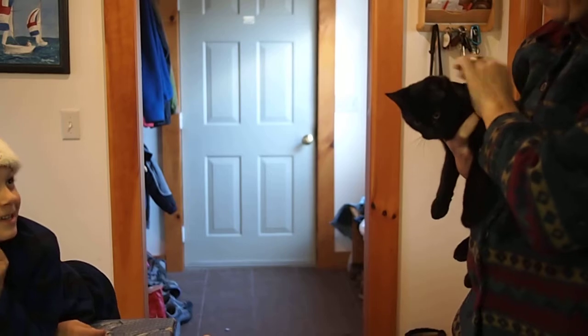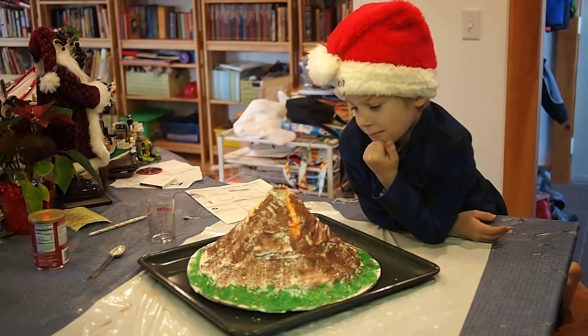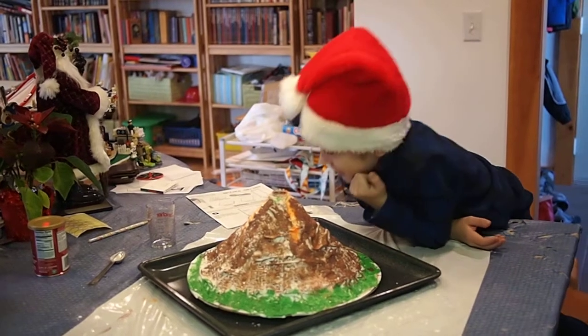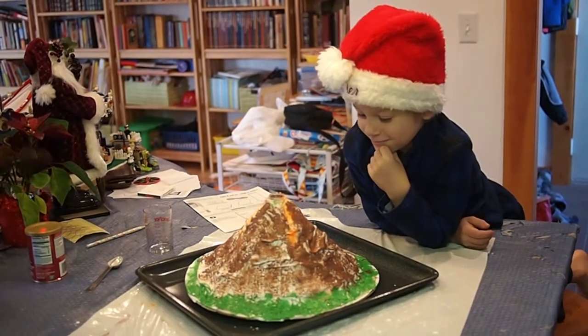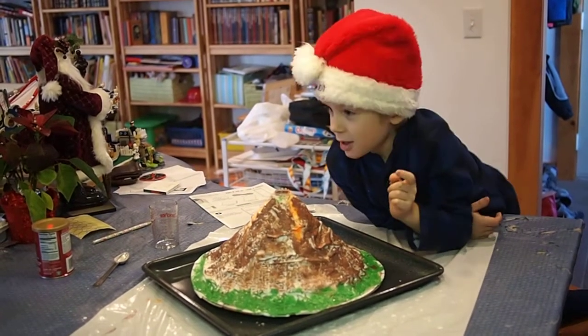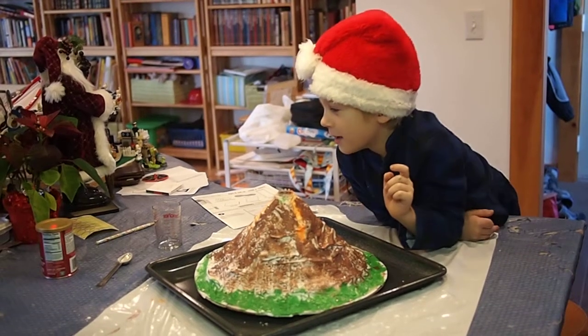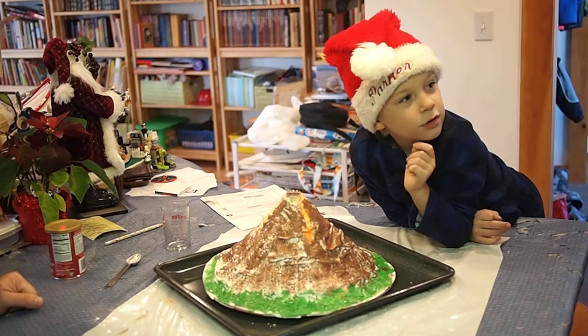It smells good. That didn't go for very long. Maybe you should pour some more in. Can we do it again? Yeah, but put more baking powder with the same amount of dye and some more... a kitty go and pee in the potty.